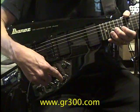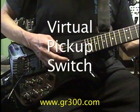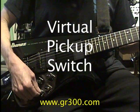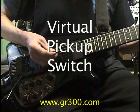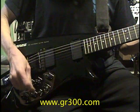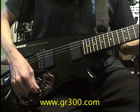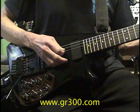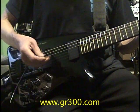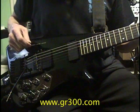This is the actual pickup switch on the IMG 2010, and this is a virtual pickup switch. We have the virtual pickup switch in the middle position. If we flip it down, we get the virtual bridge pickup. And if we flip it up, we get the virtual neck pickup. So it's just like having a regular guitar with volume controls — we've got control over the effects, a whammy bar, and a virtual pickup switch.